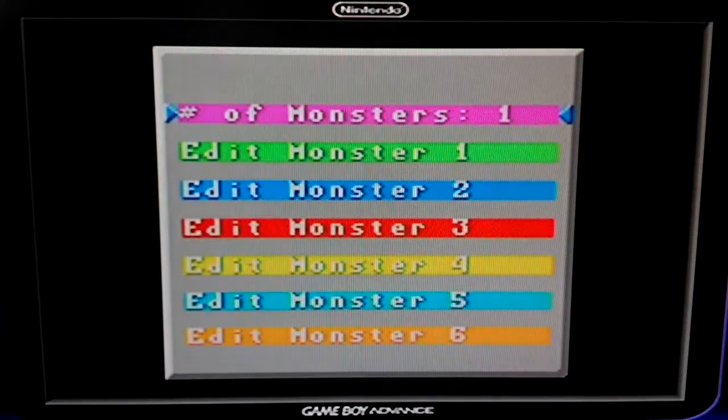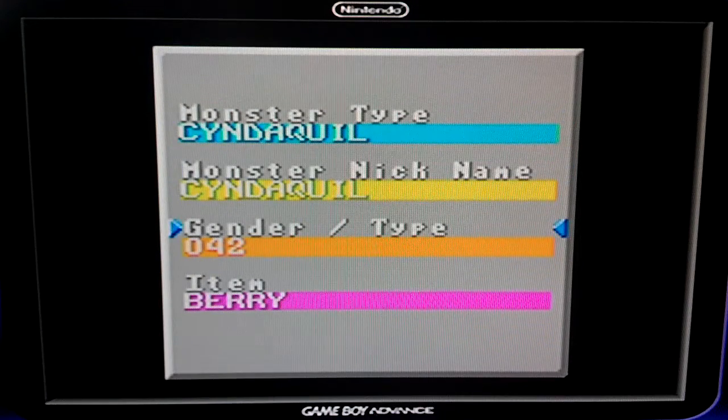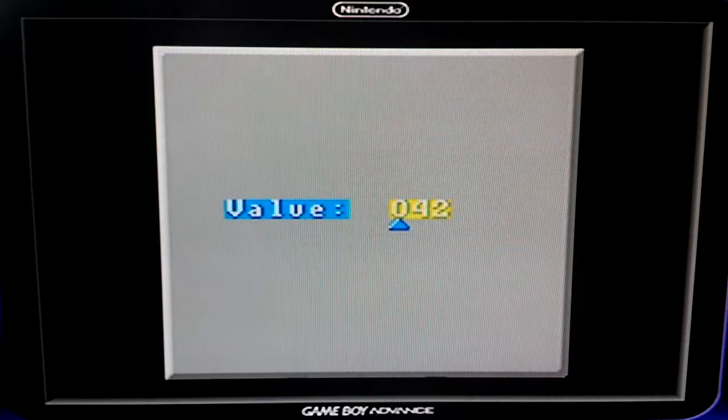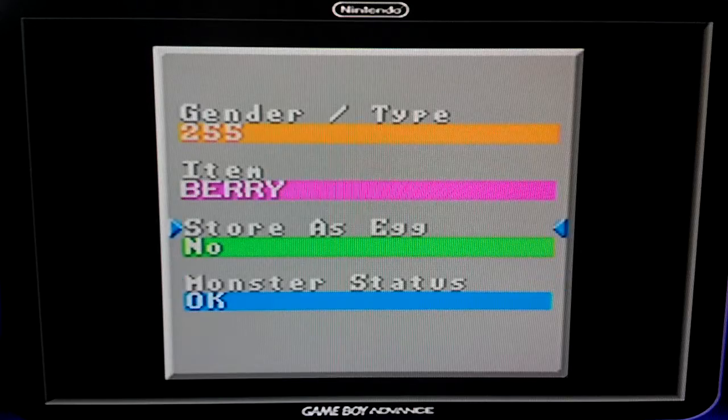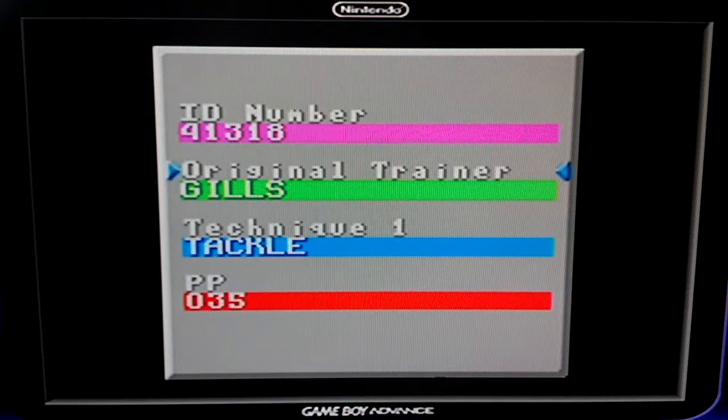I can edit my monsters. Right now let's say I have a Cyndaquil. I can change its gender and type, which is valued by a number. You can't really just pick a gender because it's not just a one or two value — the gender and type actually changes whether it's a shiny or not, and there are 255 values because that's the index number. You can make it an egg, change every single stat, change the original trainer, and change the moves so you can give it any move you want.